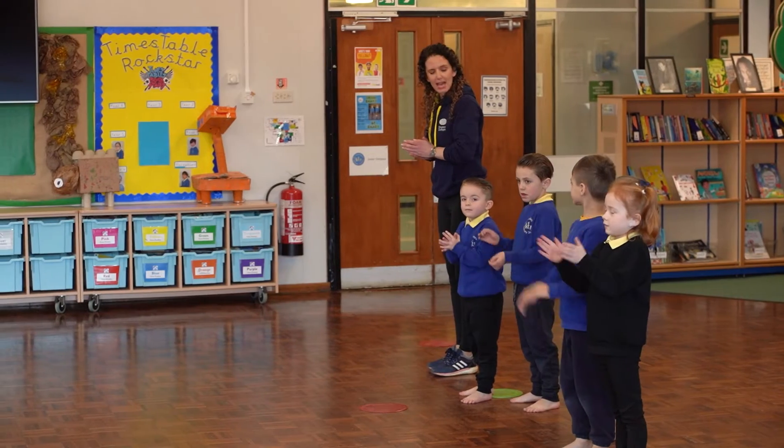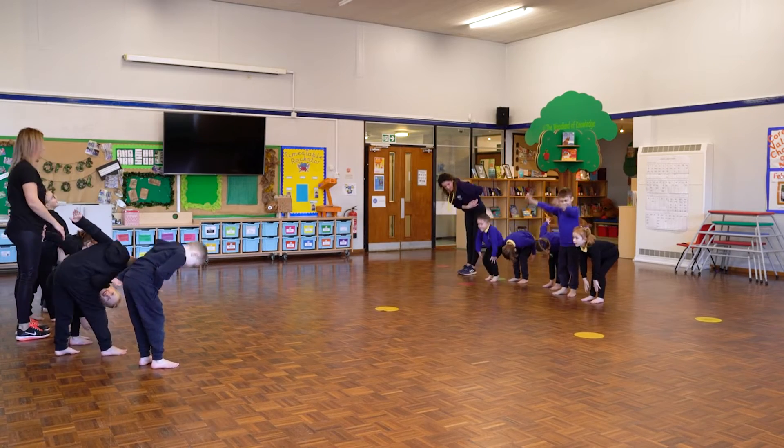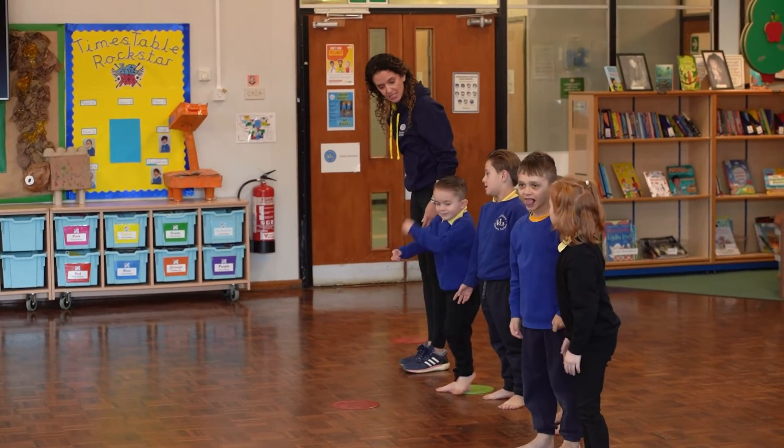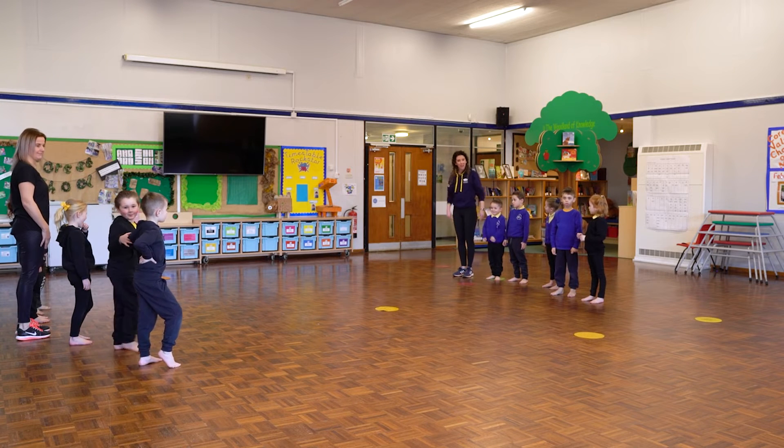And a big wave and a big bow — we're going to finish there. Keep practicing yourselves! I hope you've enjoyed joining in with us at home. Thank you for taking part with us today. We hope you have enjoyed getting up and moving with us. Don't forget you can join in with any of these activities at home and at school. Thank you for taking part!